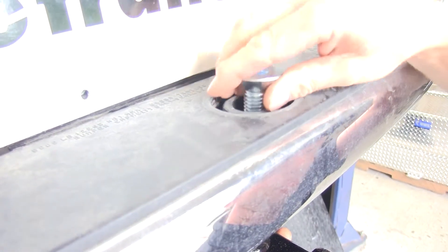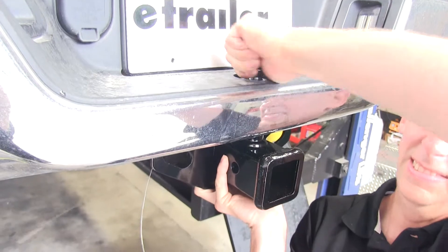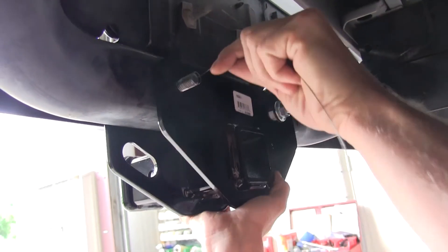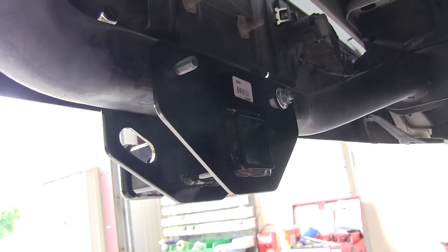We'll secure the hitch to the bumper using the 3.25 inch flathead socket cap screw. Next we'll go ahead and raise the hitch in position. We'll run the fish wire through the bolt holes so we can pull our bolts back through.